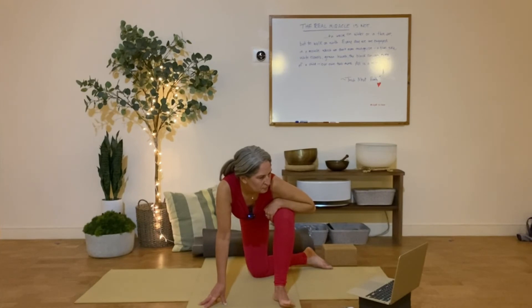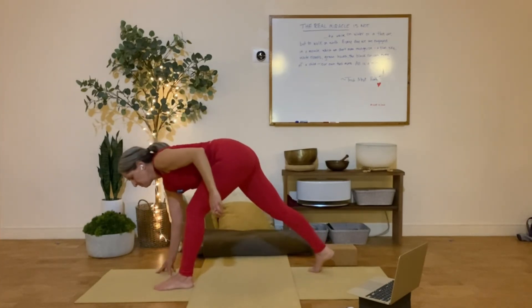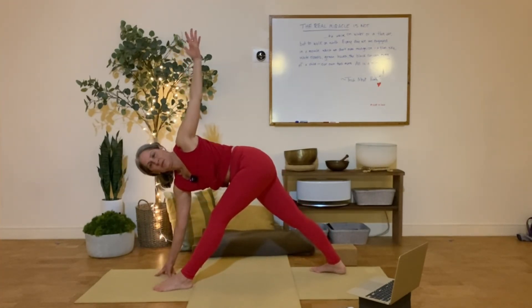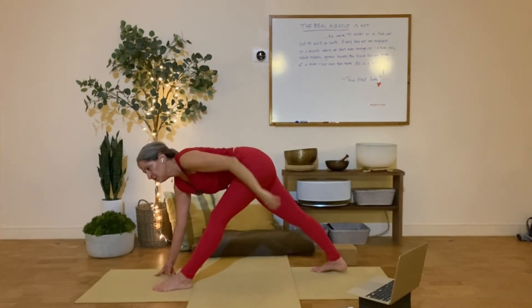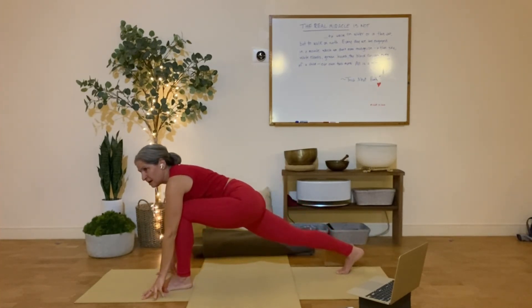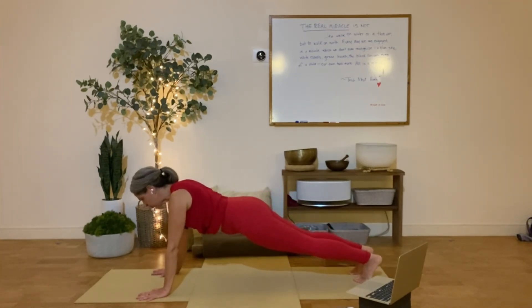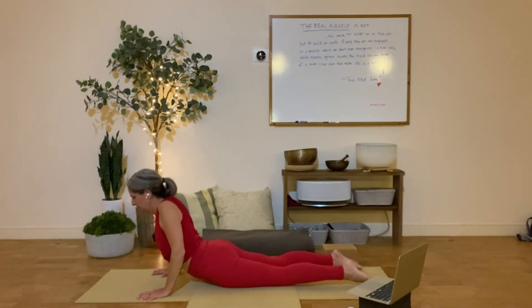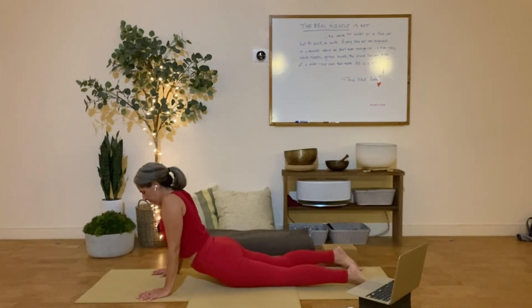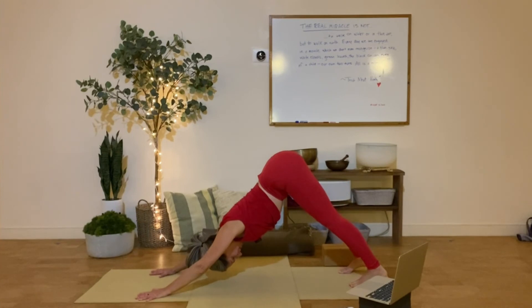One more breath, and then turn down. Pivot the back foot, maybe switch it back a notch or two, step back, and carry on through the sequence.